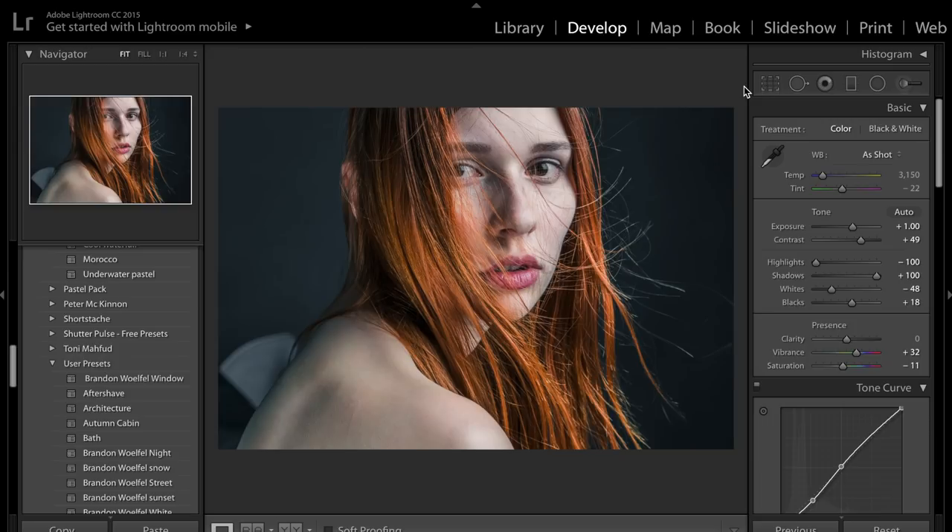This is the before and then this is the after. Just kind of making things pop a little bit, making the person stand out from the background a little bit, making the eyes pop and the hair pop. So that's what we're going to be doing in today's video — a very simple colour grade, nothing too complicated.